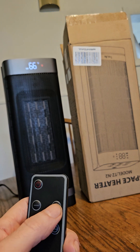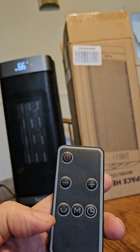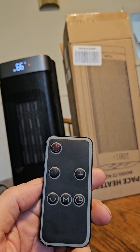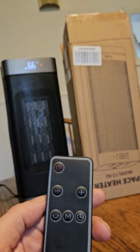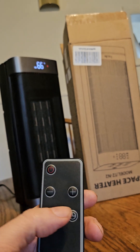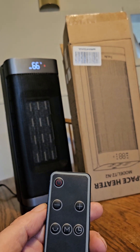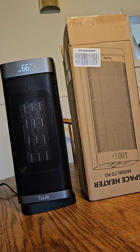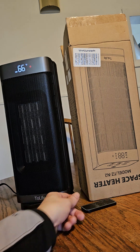The remote has a plus to heat up, a minus to heat down, and a button with a half circle that makes it swivel, which it's doing now. You also get a timer you can set between 1 hour to 12 hours so it turns off automatically, which is real nice. You can also set the desired temperature on it, which is really cool.